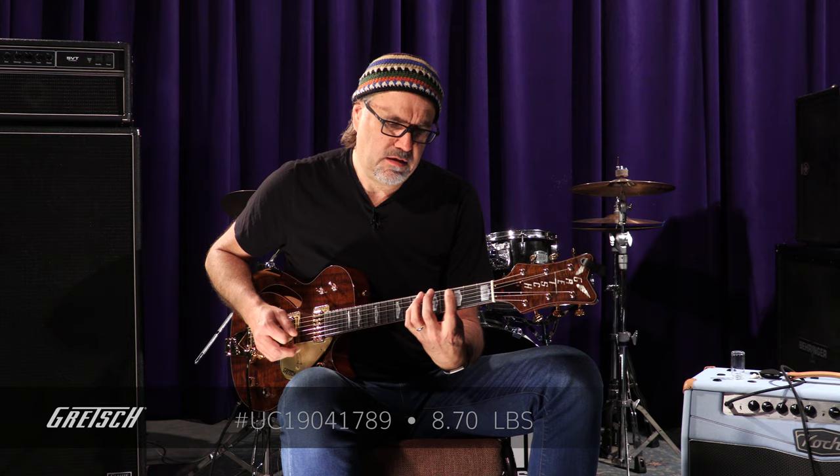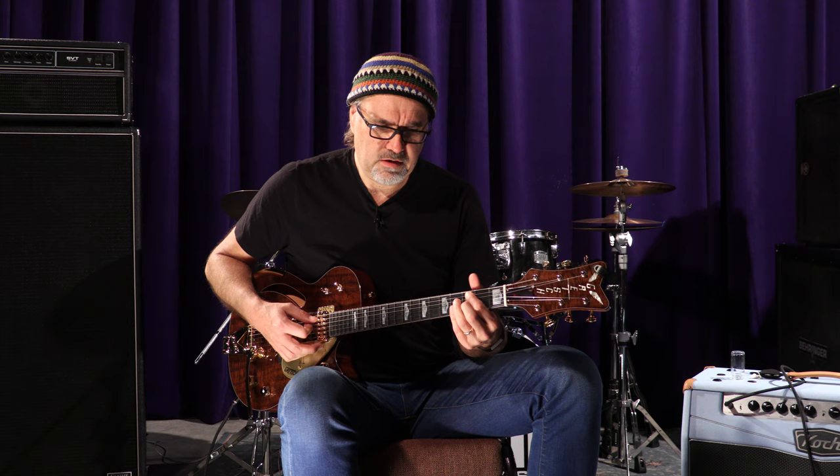Ladies and gentlemen, this natural Gretsch 59 Penguin Claro Walnut, N-O-S — can you dig it? Serial number UC1-Niner-04178-Niner, weighing in at 8.7 pounds, and it sounds... chunky and delicious!